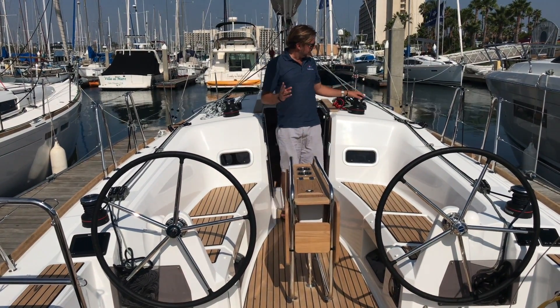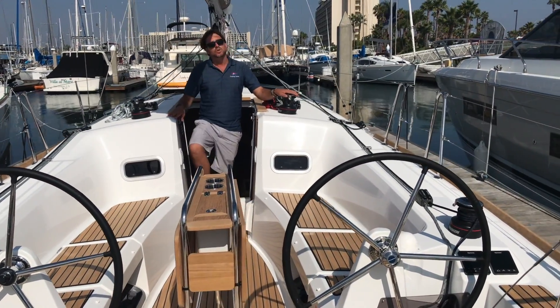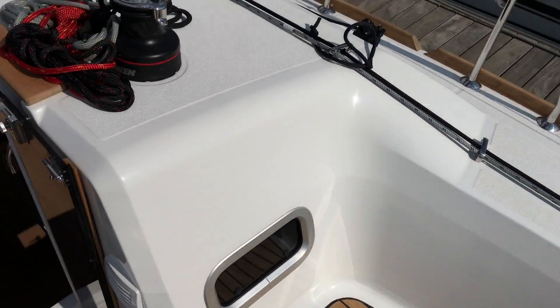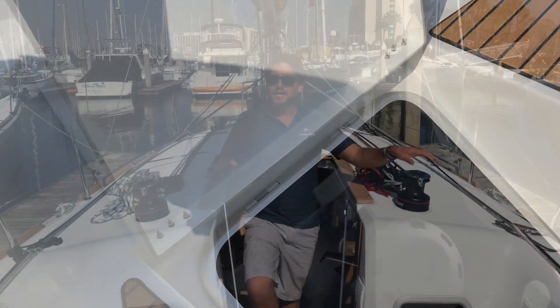Centrally located is our T-cockpit table with leafs on both sides, which is quite nice. As we move forward to the cabin top, you'll notice additional hull ports that are opening — two hull ports underneath each one of the seats. In the aft master cabin, this gives you great ventilation and light, and we also have a sail locker where you can stow gear.